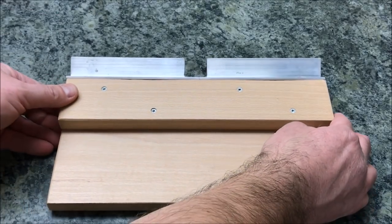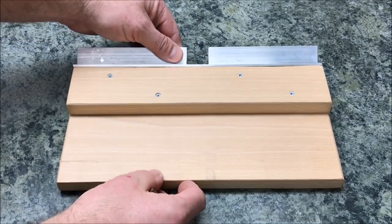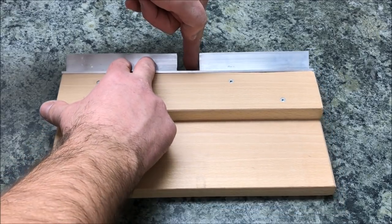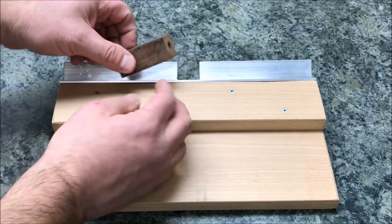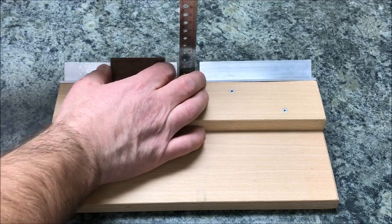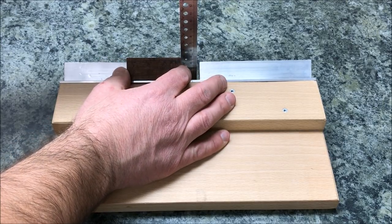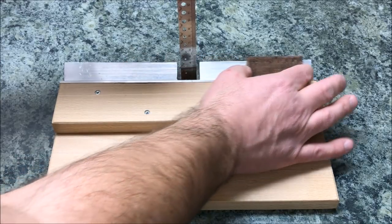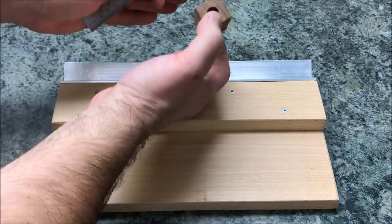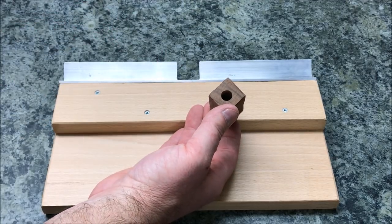The way it works is you will clamp this down to the table of your bandsaw and you will adjust how deep it goes. The blade is coming right through here, and you'll adjust how deeply you want the blade to go into this slot based on the thickness of your blank. As your blank is coming through, you've got your blade running down inside of this track. The blank is going to slide along this aluminum angle iron through the blade and it's going to take the corner off. You can adjust this in or out towards the blade to take more or less of that corner depending on what you need for your application.